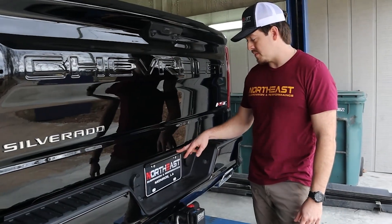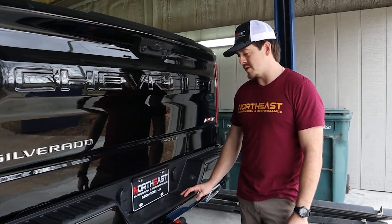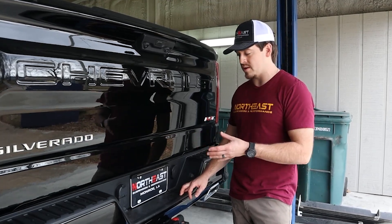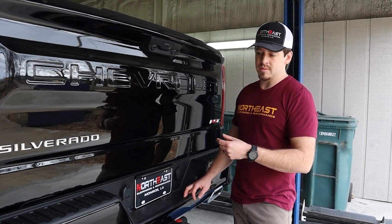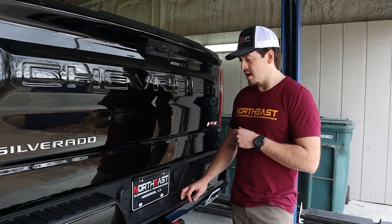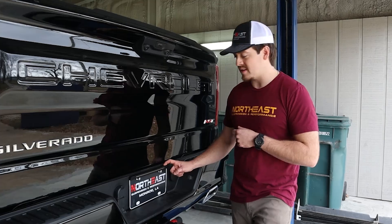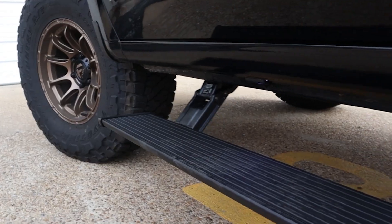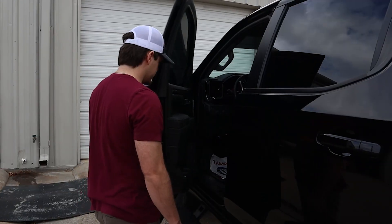That is pretty much it — it's as simple as four screws total. Install time takes about 15 to 20 minutes. Super bright, super easy way to increase your backup lighting without putting cubes on it or cutting holes in your bumpers. It's really truly just a great product for pretty much anybody that just needs a little bit of help seeing at night.